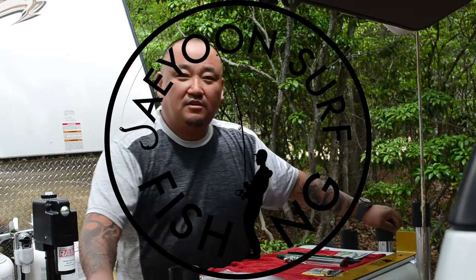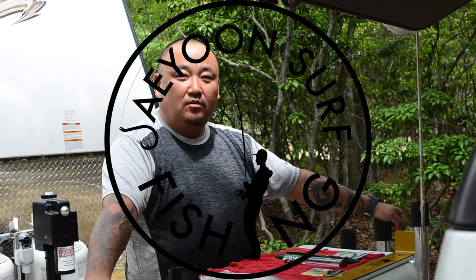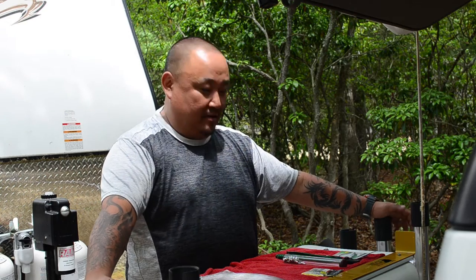Alright guys, this is J.E. in Surfishing. I'm down at my campground and I just wanted to show you guys what I used this spring for the big bluefish that we got into.